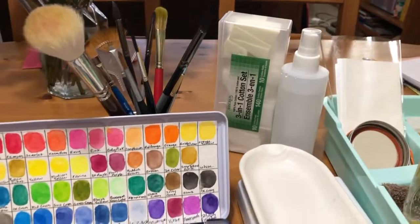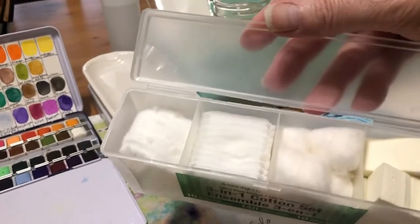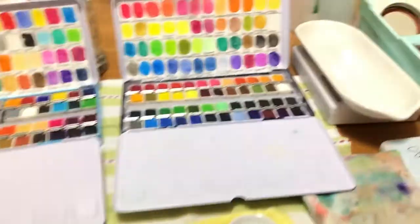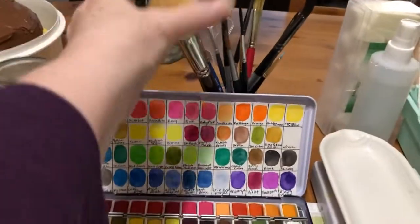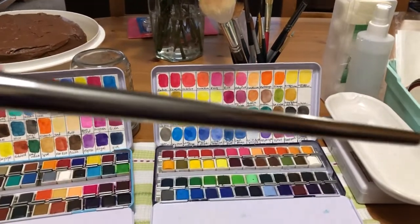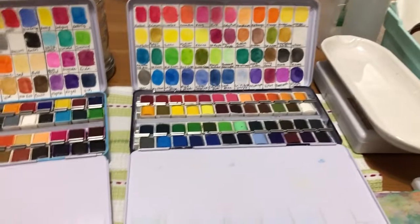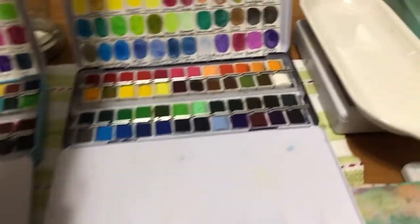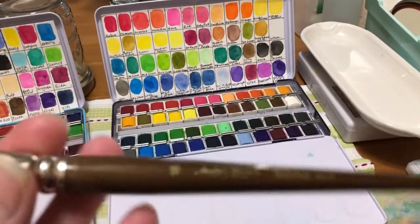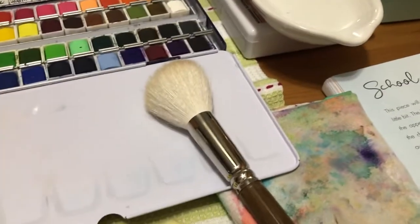I also have a spray bottle just in case, and a little ensemble of makeup remover pads and cotton balls if I want to clear some white space on something I've painted. I just bought this filbert brush online and picked it up at Michael's — I didn't realize it's about 12 inches long. It's kind of ridiculous. This is a beautiful big size 16 round mop brush my daughter gave me for Christmas.